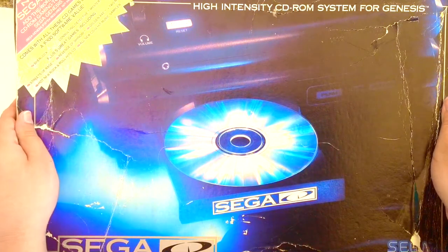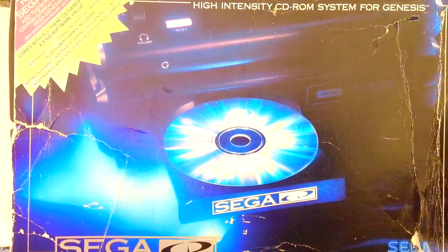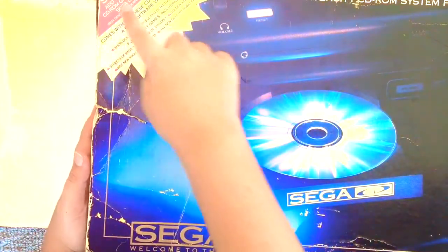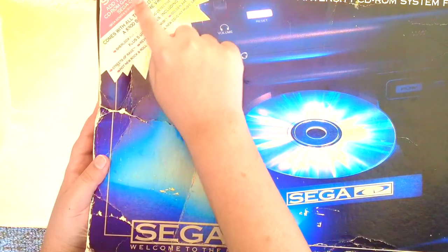I'm the Cool Cat, and today you're watching an unboxing of the Sega CD. This is the Sega CD, and here you can read about the new Sega CD at the World of CD-ROM Gaming Tour.